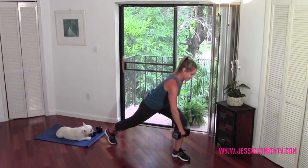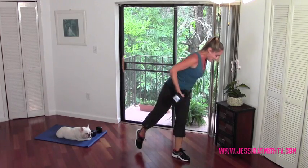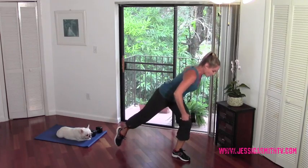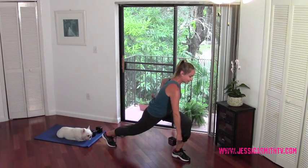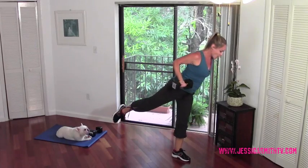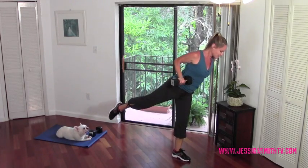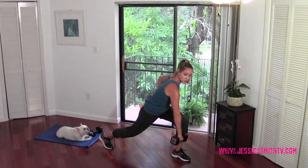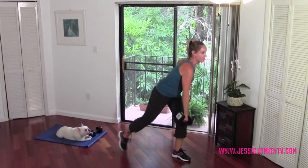Now we're going to optionally shift forward — you can stay in that stationary lunge if that works better for you. We're just tapping the toe behind us, shifting the weight forward. Keep the row — you're just shifting your weight. Then I'm going to give you one more optional challenge: you can choose to try to float that back leg up, keeping it long as you lunge. Most of the weight has to stay in that front leg. Should really be feeling that front leg now.